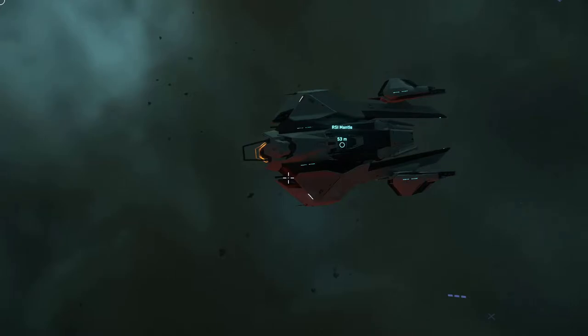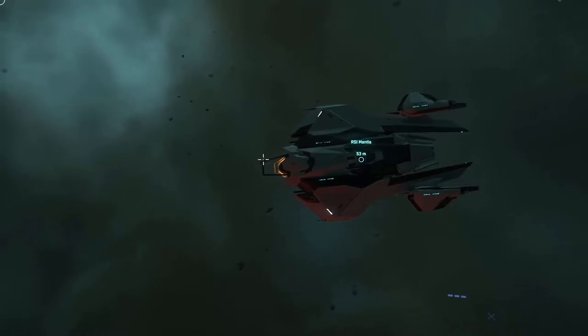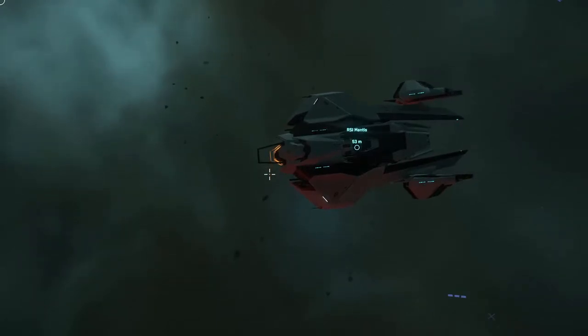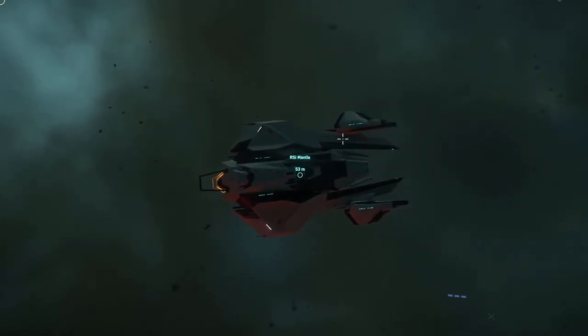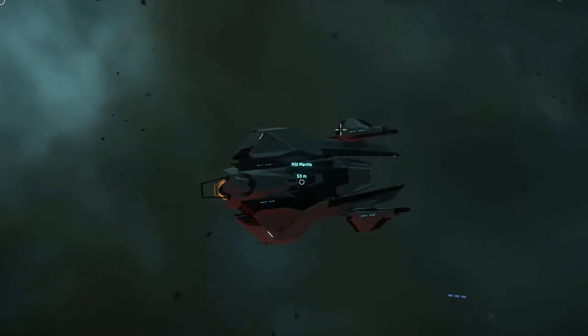The two things I really don't like: the cockpit being pointed like this, like on all RSI ships. I think they should cut that down so it only goes up to here, so it's more snub-nosed. And I don't like — I assume that's the thrusters. They have no reason to be attached like that.